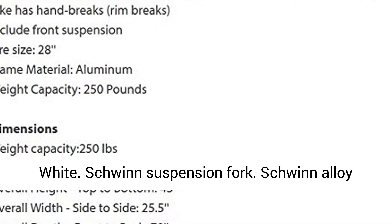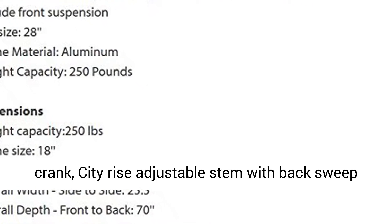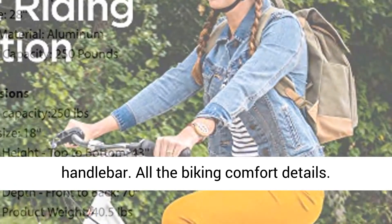Schwinn Suspension Fork. Schwinn Alloy Crank, City Rise Adjustable Stem with Back Sweep Handlebar.